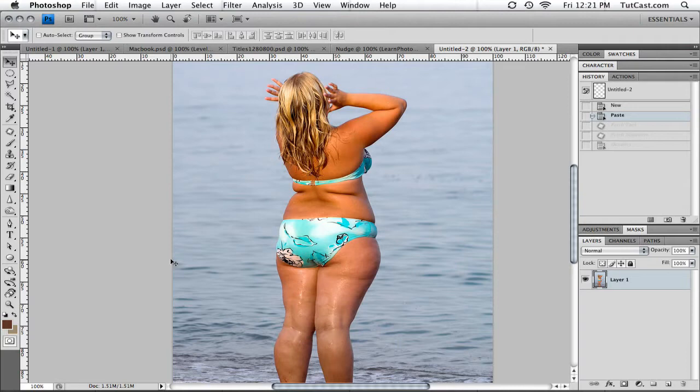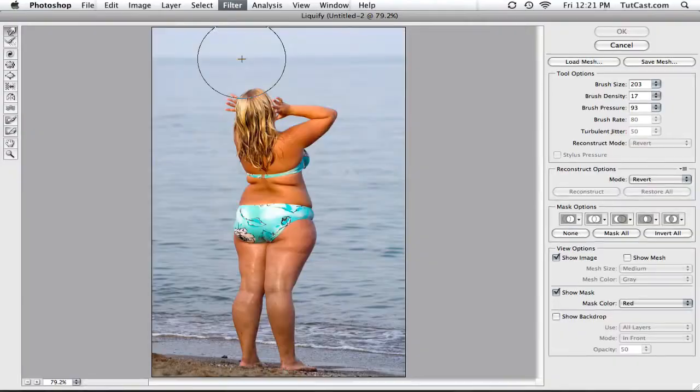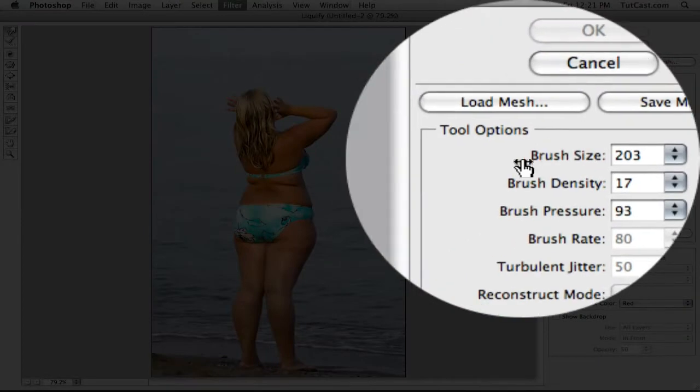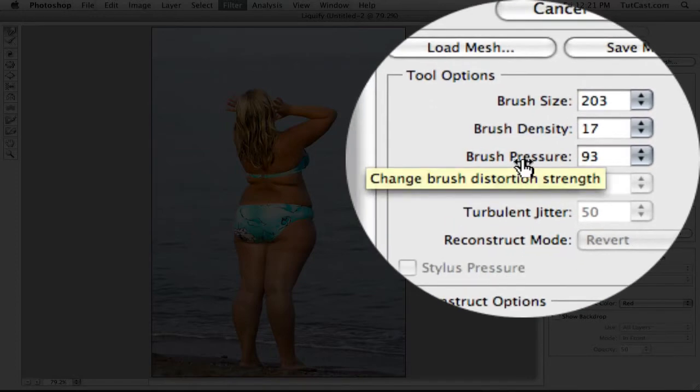Now I have done a tutorial in the past on the liquify tool — I will be redoing it shortly — but we're going to start with that. So we're going to head to the top and click on Filter, then click on Liquify, which will launch our liquify dialog box. To the left-hand side we have our tools. We're going to start off with the forward warp tool. On the right-hand side of our interface, we have our brush settings. We're going to be focusing on two settings: the brush size and the brush pressure.